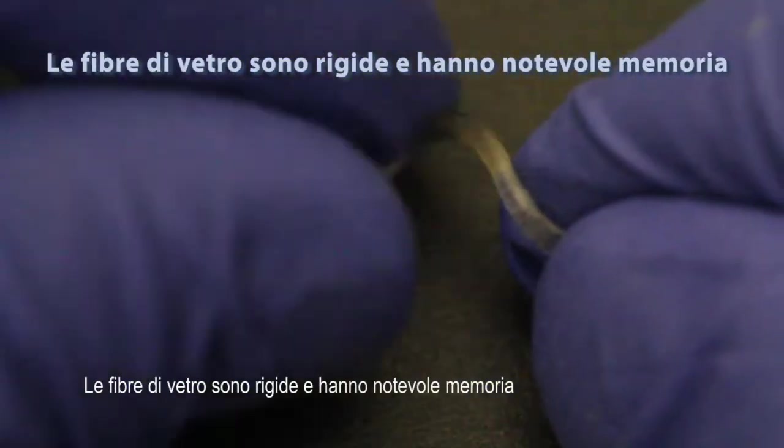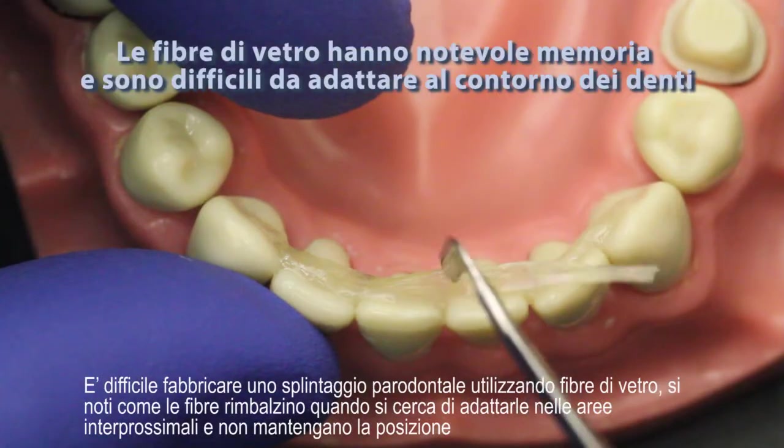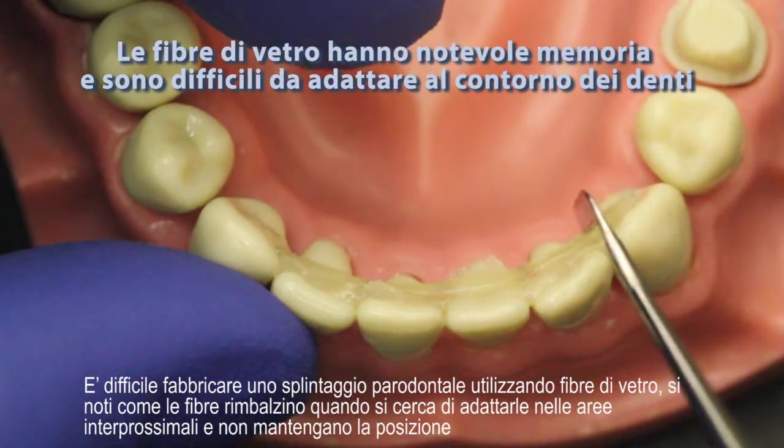Glass fibers are stiff and have a lot of memory. It is difficult to construct a periodontal splint using glass fibers. You can see how the fibers rebound when trying to adapt them into the contacts and they do not stay in position.